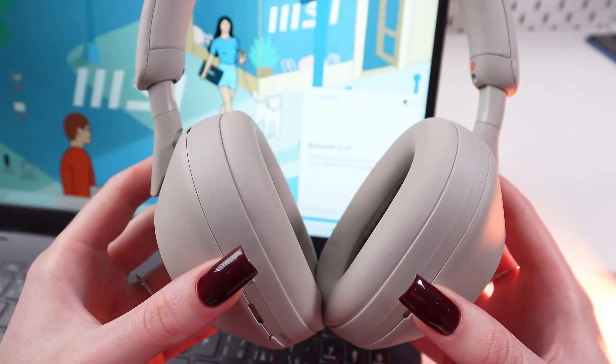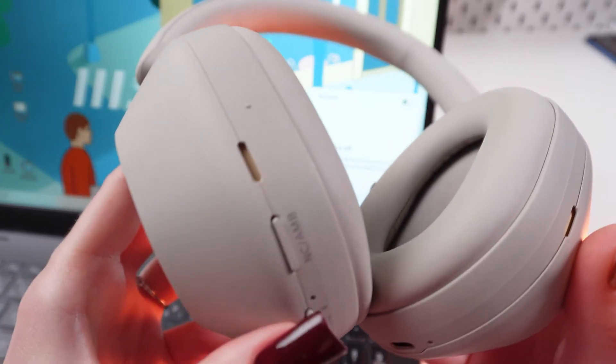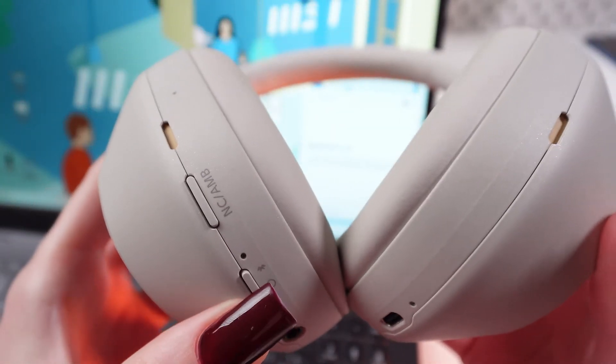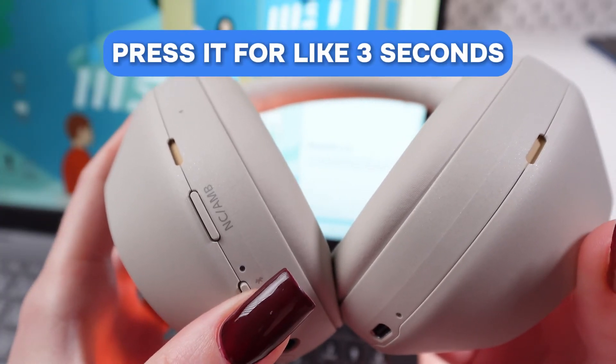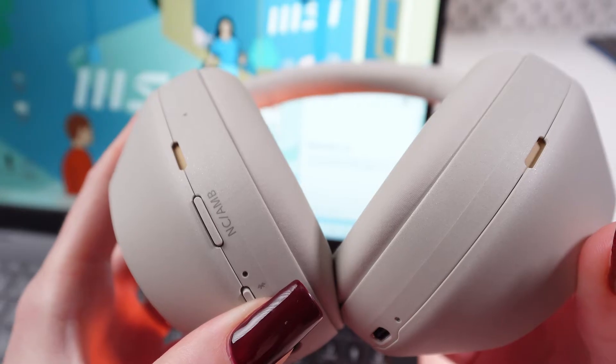First, we need to turn on the power mode on our headphones. Find this button and press it for about three seconds until the indicator turns blue.